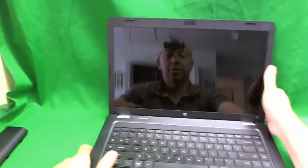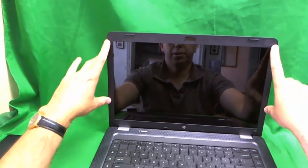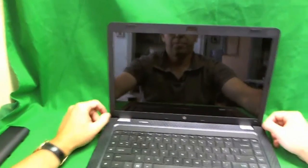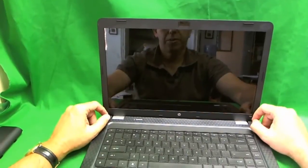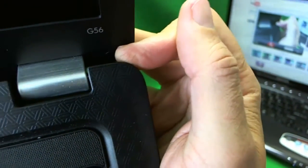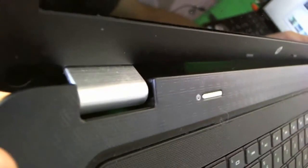Now we're ready to take the screen out. The way you usually take the screen out is you take off this front plastic frame, also known as the bezel, and you get to the screen. Most of the time there are some screws on the bezel that you can easily reach. But for this HP design, the screws are kind of hard to reach — there's one down here and another one hiding behind some plastic covers.